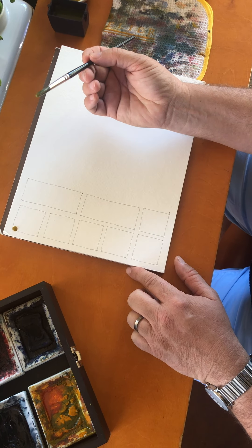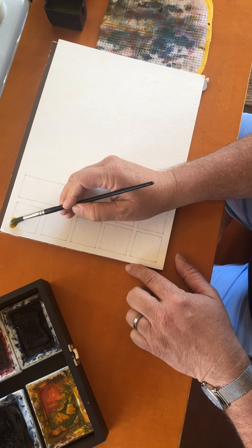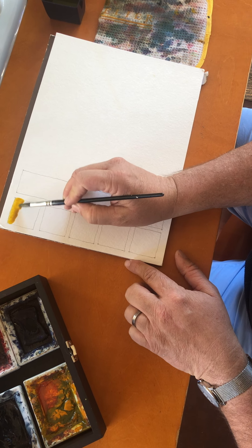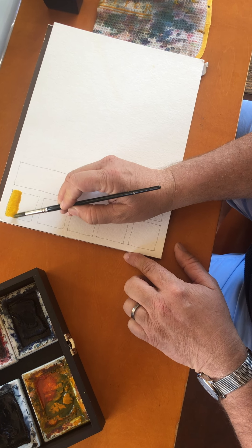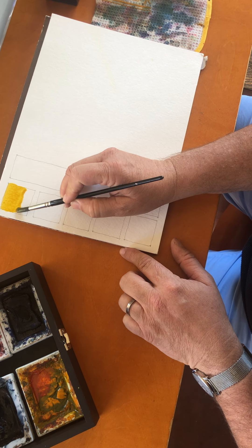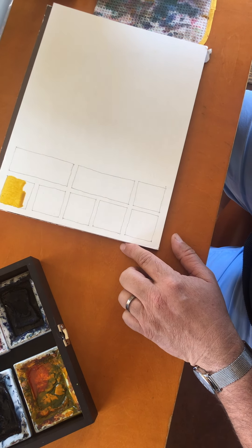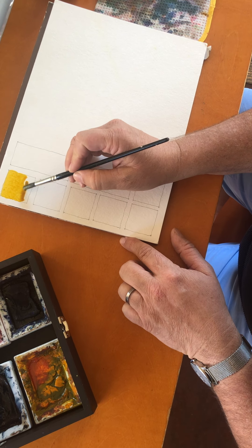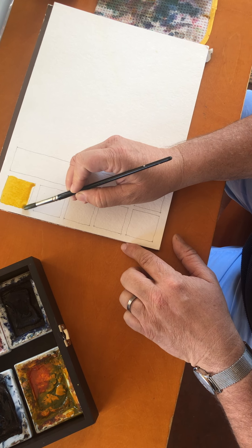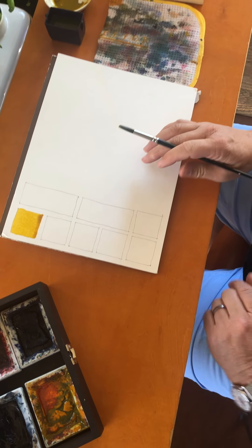Put a little bead in there — see that bead? And you're just going to move that bead from left to right, down, right to left, back down. Just stitch it across, always keeping it even and never letting it dry out. If you see it drying out, get some more moisture in there and keep that bead alive until you get to the very bottom right-hand corner.